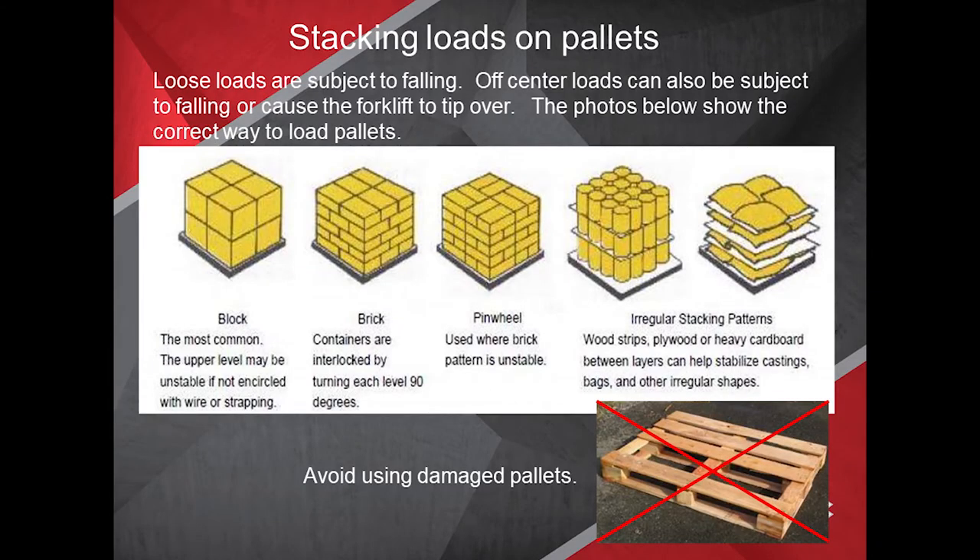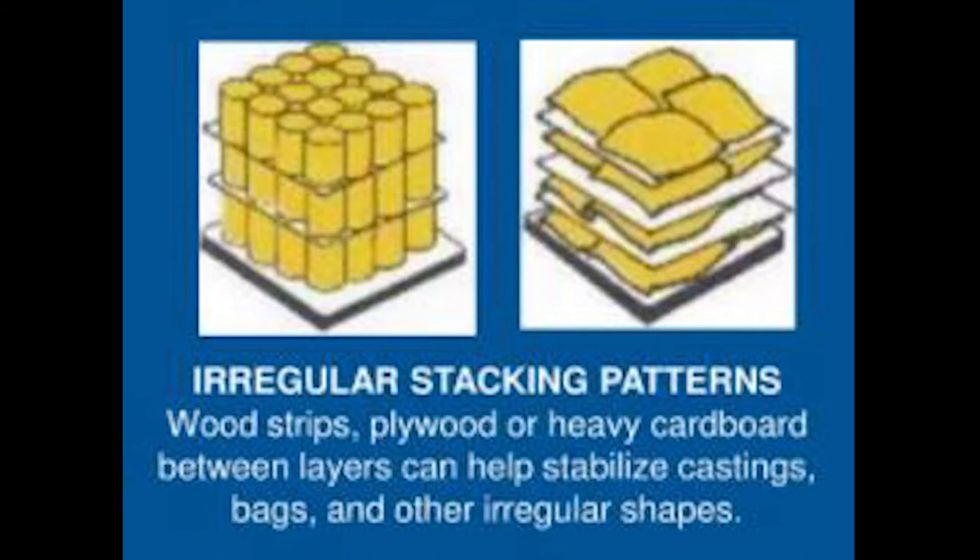When dealing with irregular stacking patterns, wood strips, plywood, or heavy cardboard between layers can help stabilize castings, bags, and other irregular shapes.